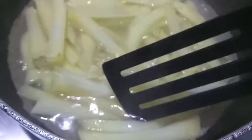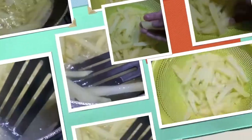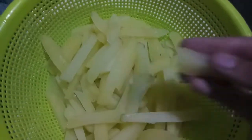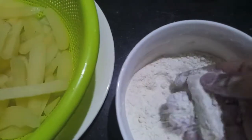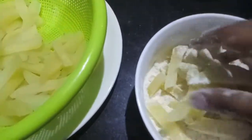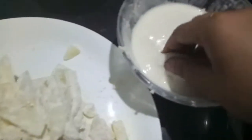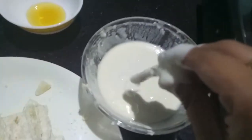Now as you can see, our fries are a bit done. We'll drain them. Now we'll coat our fries with the dry coat mix — mix it gently, or else your potatoes will break. Keep it aside. As you can see, all our potatoes have been coated with the dry coat. Now we'll coat them with the wet coat and fry them on medium to high flame.